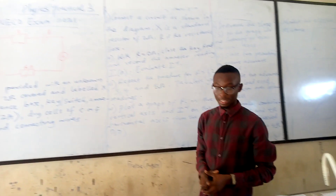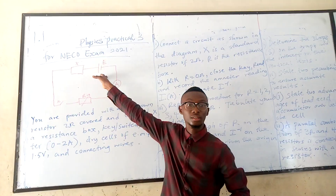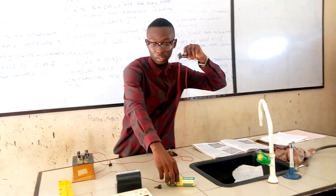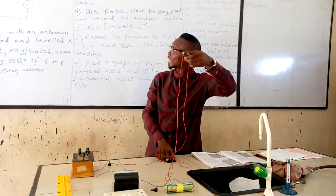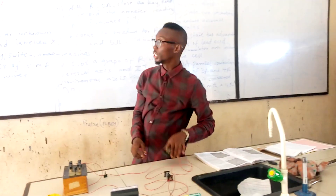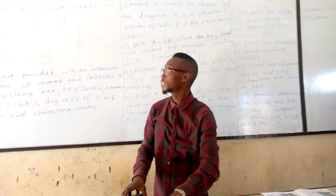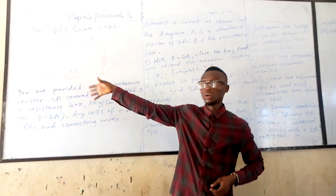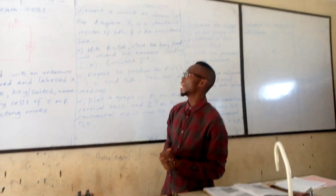We will start by connecting the unknown resistance to the battery — you can see the connection at the end of the battery. The other end is connected to the switch. The switch is also connected to the resistance box, and the resistance box is connected to the ammeter. Please note that this combination is in series — the whole connection is in series.